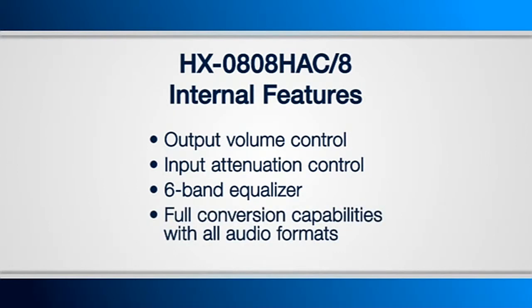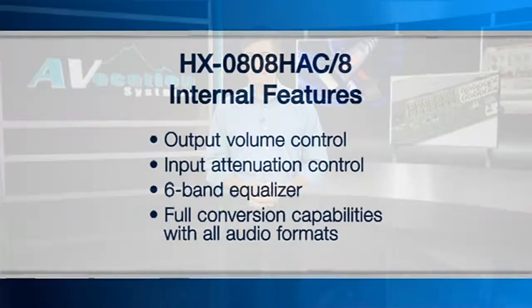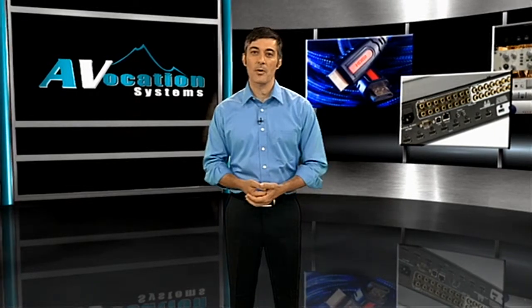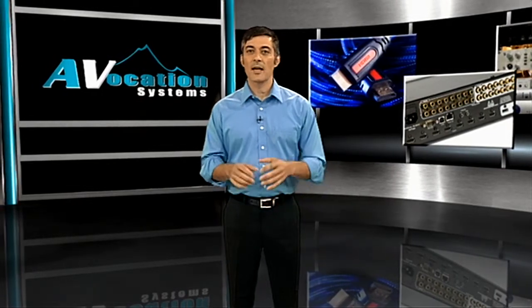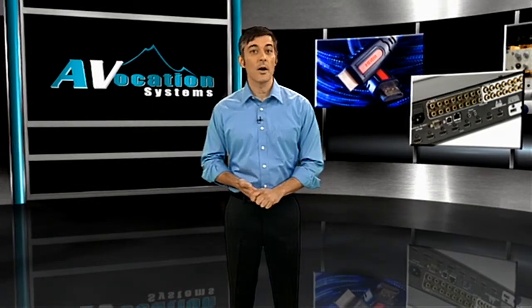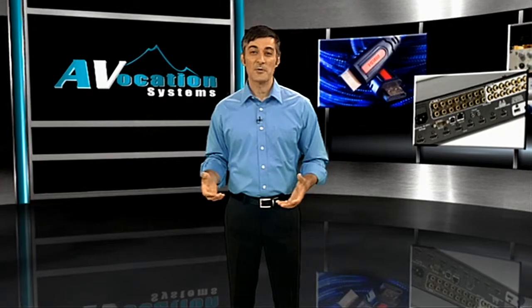Additionally, it has full conversion capabilities with all audio formats, which means you can strip the audio from an HDMI input and route it out through an analog audio output, or you can take an analog audio input and route it through a digital audio or even an HDMI port. The same holds true for any digital audio input, and the built-in delay controls ensure your audio and video will always remain in sync.